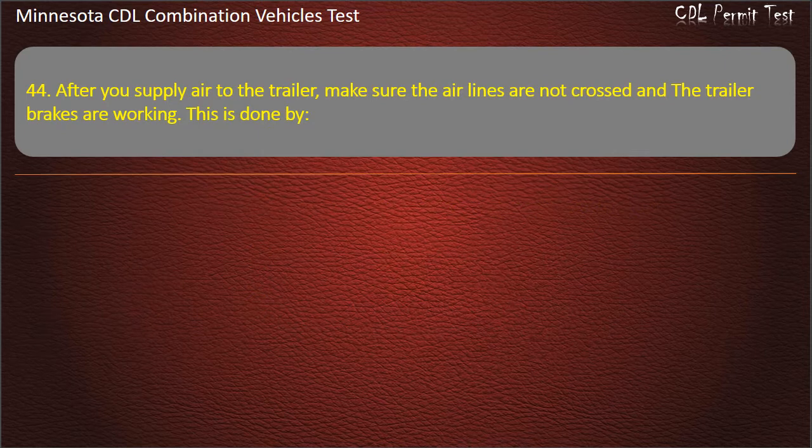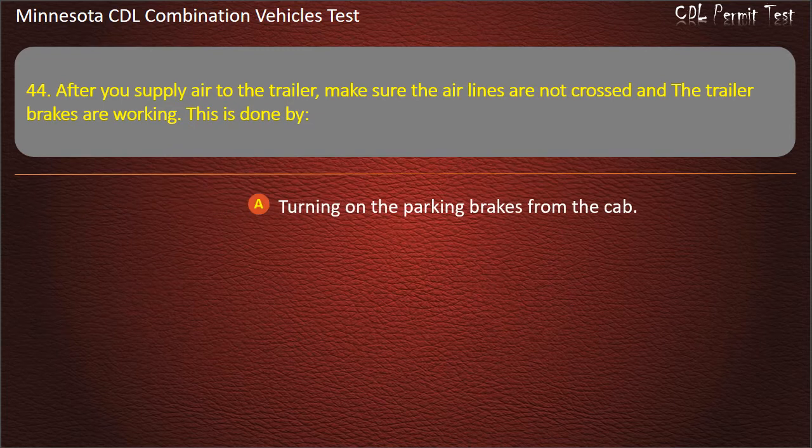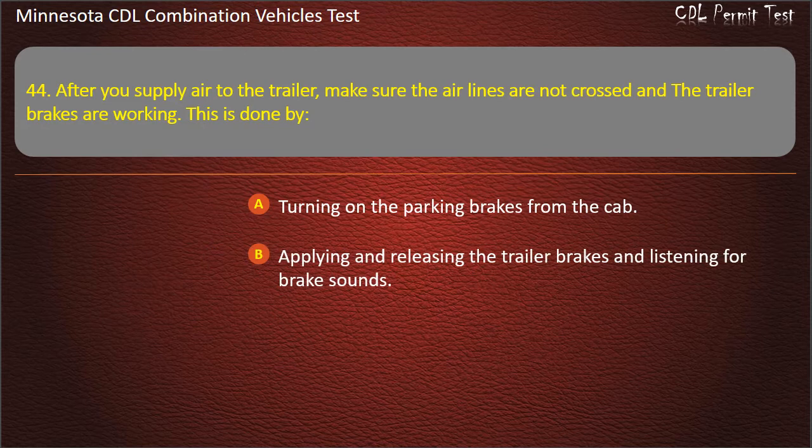Question 44: After you supply air to the trailer, make sure the air lines are not crossed and the trailer brakes are working. This is done by — turning on the parking brakes from the cab; applying and releasing the trailer brakes and listening for brake sounds; or lifting the brake pedal. Answer: Applying and releasing the trailer brakes and listening for brake sounds.